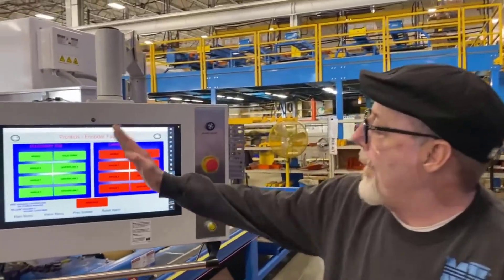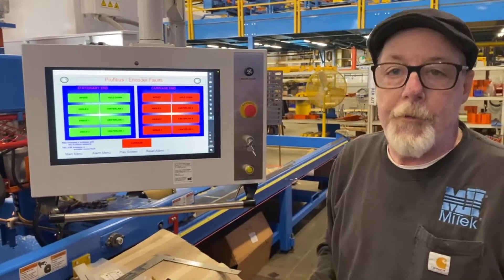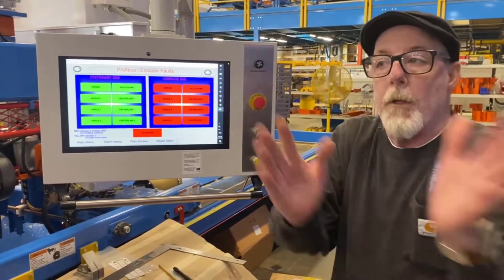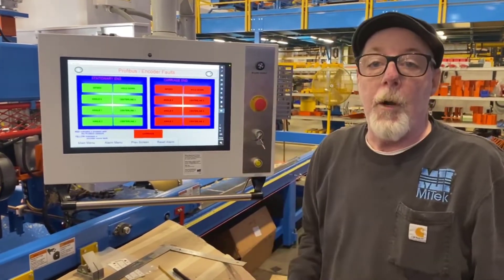Let's look at that screen again. Now we see everything on this side of the screen is green. That tells us that our problem is not on the stationary end. So we're going to start working our way down on the traveling end of the machine and see where our problem occurs.